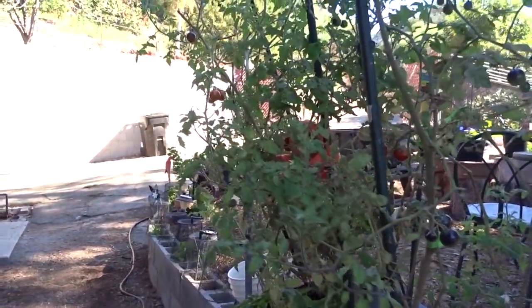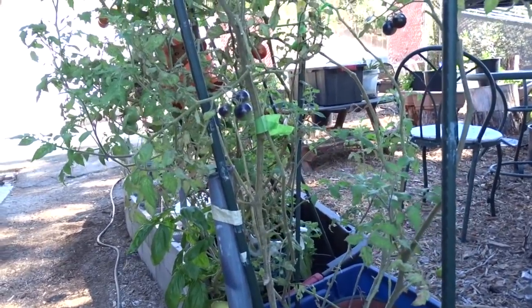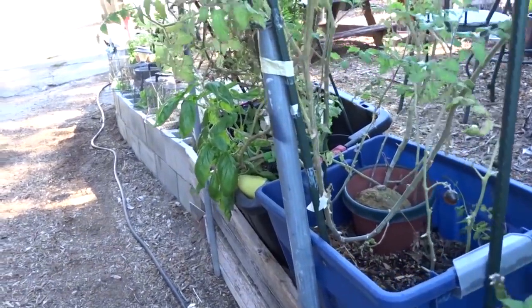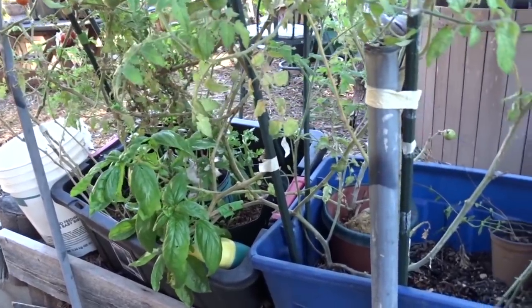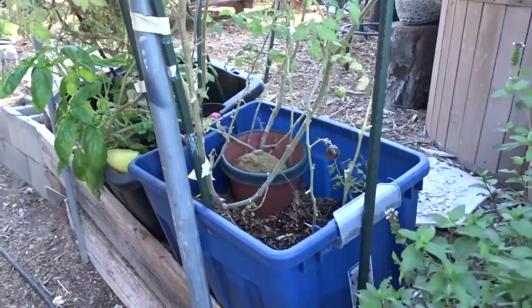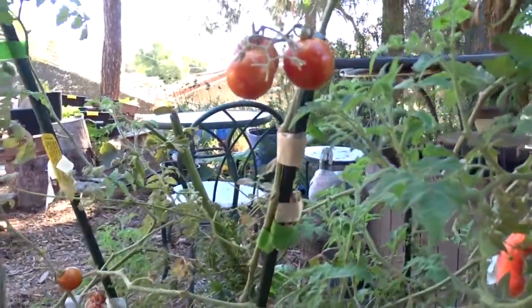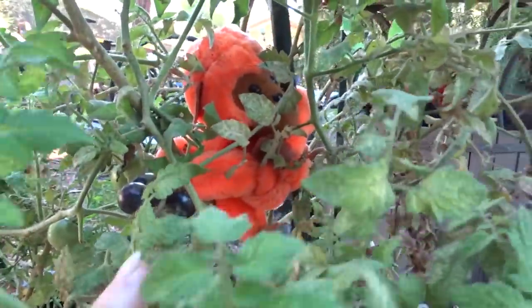The midnight snack tomatoes turn reddish when they're ripe and are black in the beginning. I have to get them before the squirrels do. I've seen the squirrels on my camera - when they hear somebody coming they're frantically pulling at the tomatoes trying to get out of there. It looks like a cartoon! There's my monkey holding up my tomato plant.